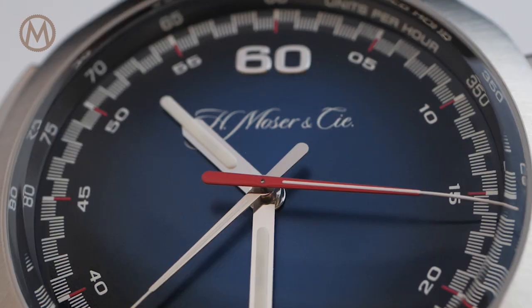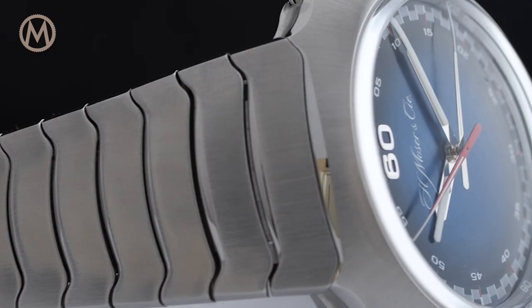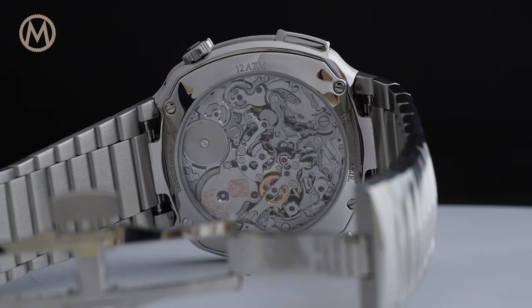The dial conforms to Moser's minimalistic approach, opting for understatement and legibility that focuses on the chronograph function, unusually displayed centrally both for the seconds and the minutes, without the need for additional subdials.